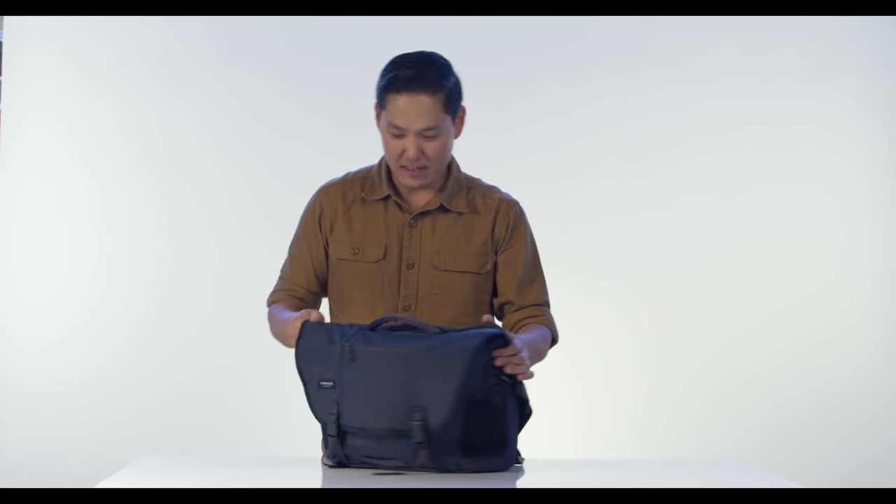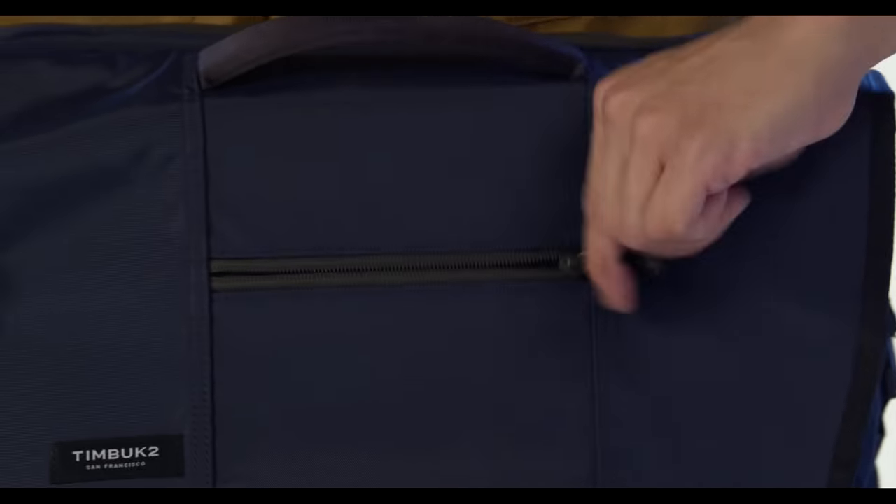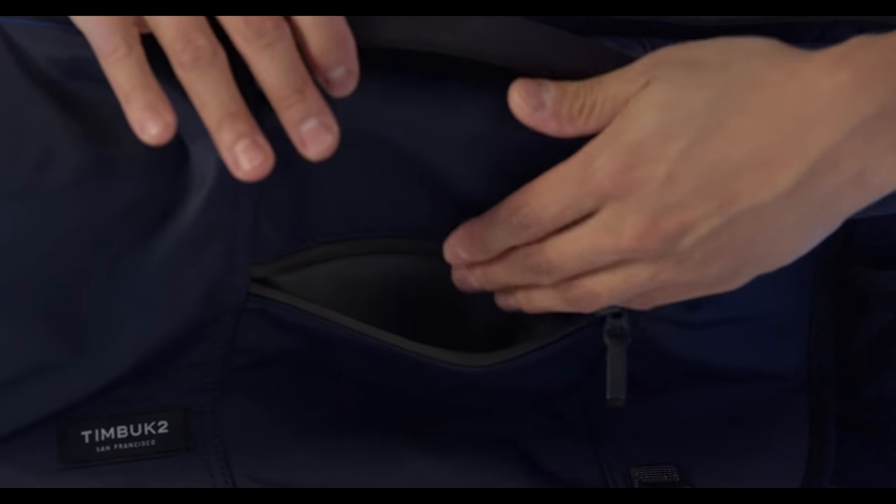Hi guys, this is our Commute Messenger. It features our iconic three-panel design and gets nice and wide to make sure you have plenty of room for lunch and your daily essentials. On the outside we've got a quick-access zipper pocket that's Tricoline lined — nice and soft — to keep things like your cell phone and sunglasses nice and protected.